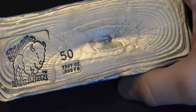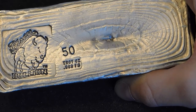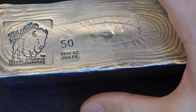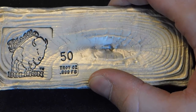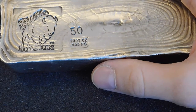Look at the pour lines on this bad boy. This is from a company called Bison Bullion and they're based out of Nebraska, so they drove quite a ways to get to me - and I think that's why I got a good deal on it. The people working at the booth clearly brought these down with them and they only brought one of each size.